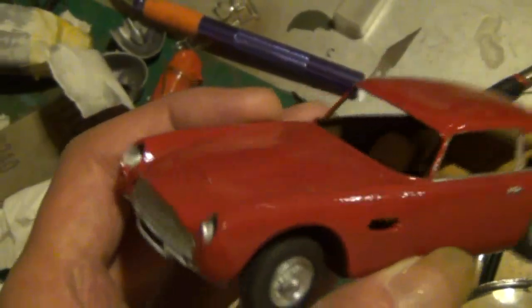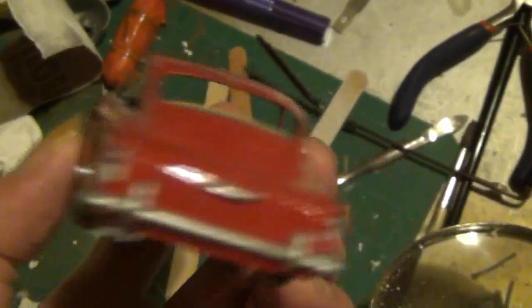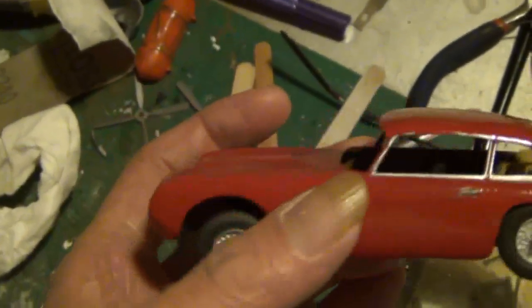I'm going to finish this off, I think. I'm going to give this another go. Might as well give it a try. It's a silly little build. Finish it. I'm going to finish it.